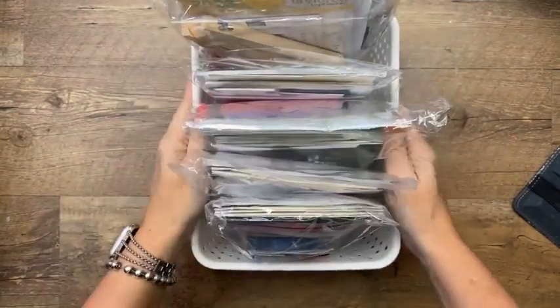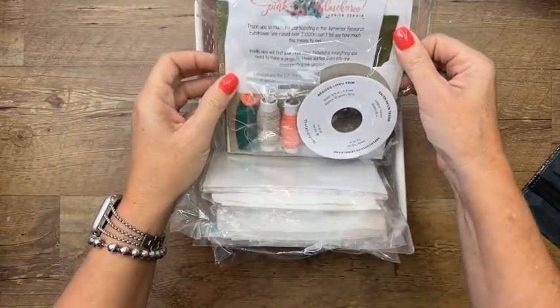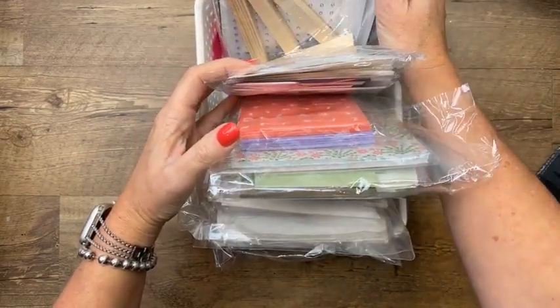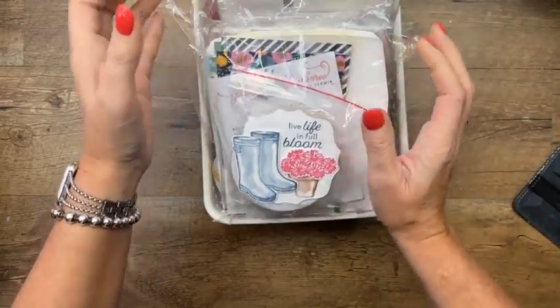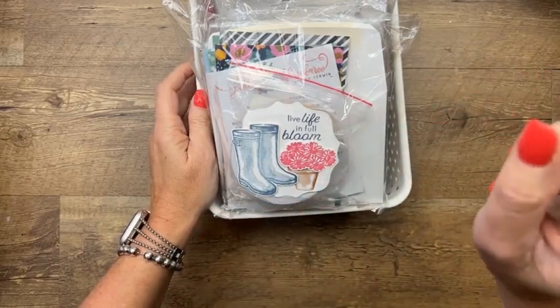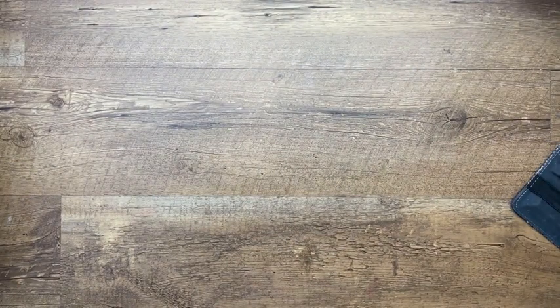My class extra old class kits — I still have quite a few left. If you're interested in retired project kits, they're available for purchase and include everything you'll need except the stamps and dies, since most of them are retired. Go to pinkbuckaroo.com, click Shop at the top, and there's a dropdown menu that says Class Kits. There's also a link for the PDF store and my Stampin' Up! link.